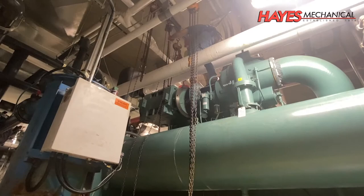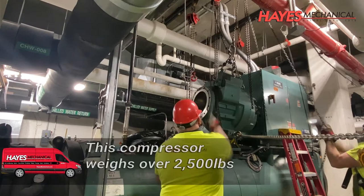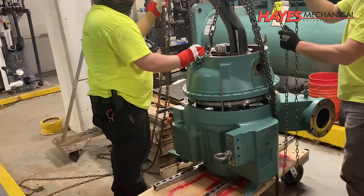The compressor motor on this chiller weighs over 2,100 pounds. The compressor on this chiller weighs over 2,500 pounds. After removing the compressor, it is rigged up so it can be disassembled for a comprehensive inspection.